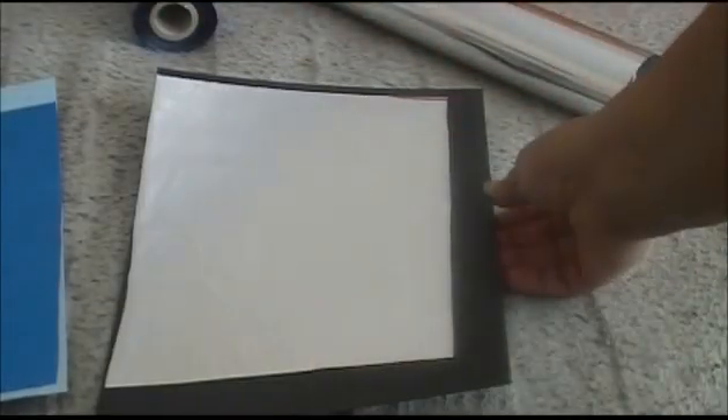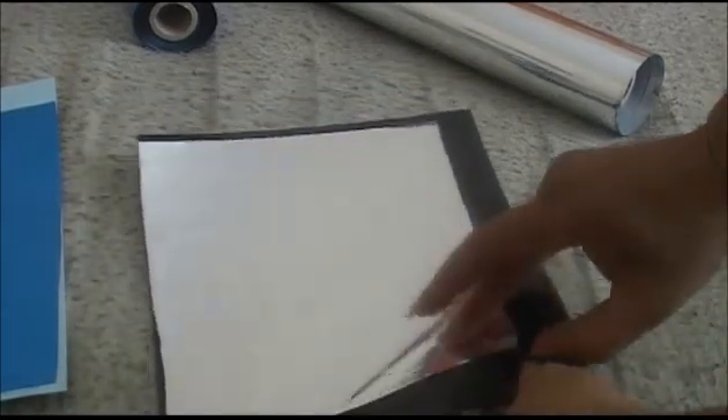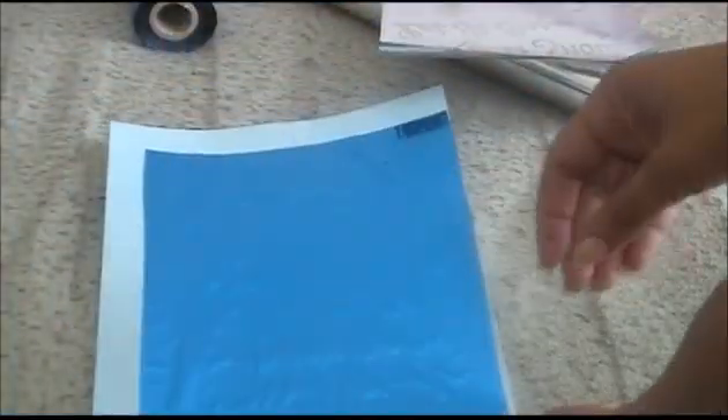So I took the paper off the top and let's just peel back the foil and see what we have on the black cardstock. Not loving it, because this is a textured cardstock — it's not smooth — so I can see where it didn't adhere really well on that. But I'm going to show you something else. Let's try the blue.